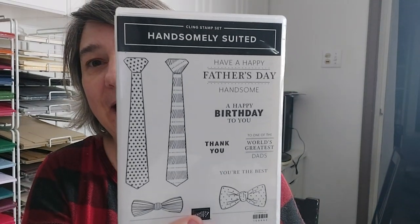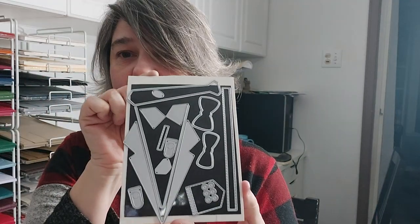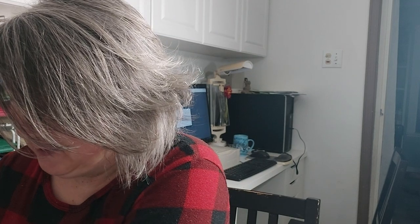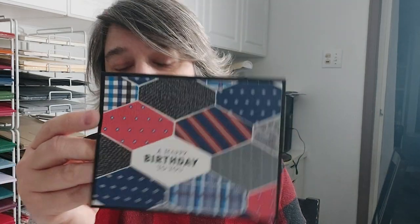Next up — these were on a pre-order — is Handsomely Suited, and it's a whole suite. I love the stamp set and the dies that make the suits. I have samples but I don't know where they are right now, so the samples I've got here are using the designer series paper that comes in that suite. Those are just the ties cut out, and then I used one of our punches and did this card just to feature the paper.